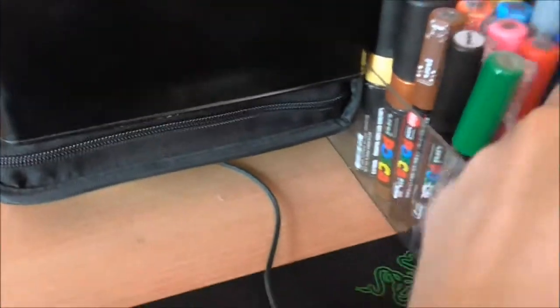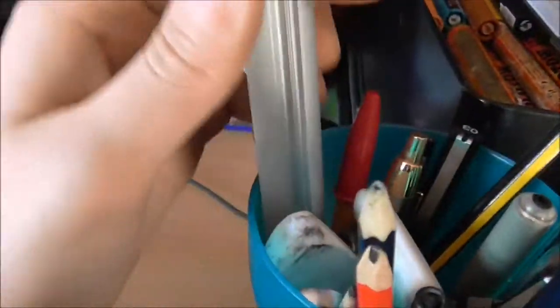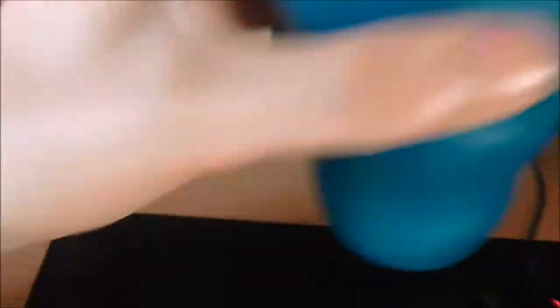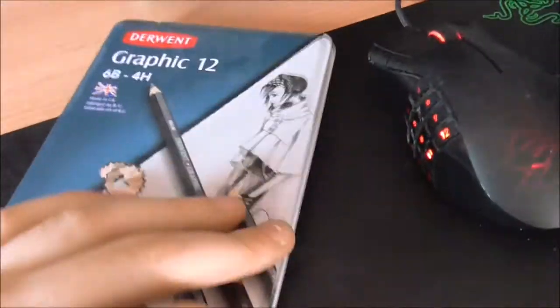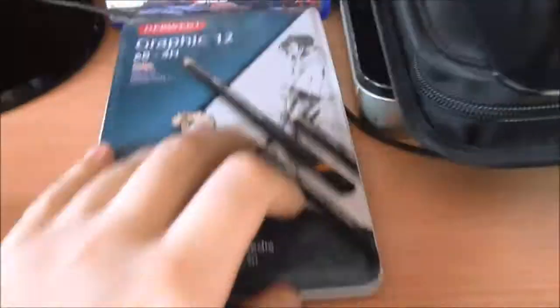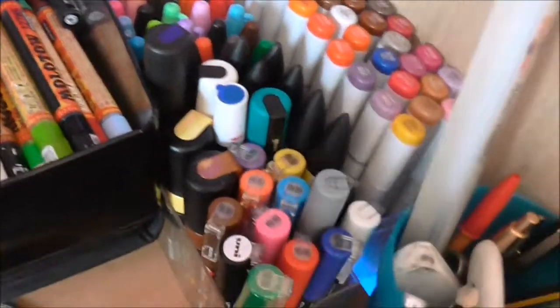There's a bunch of scalpels. In here is just general stuff like pencils, erasers, ruler, whatever you want. Here I've got a pack of graphic pencils that I rarely ever use, but they're nice for doing shadows and stuff on sketches.